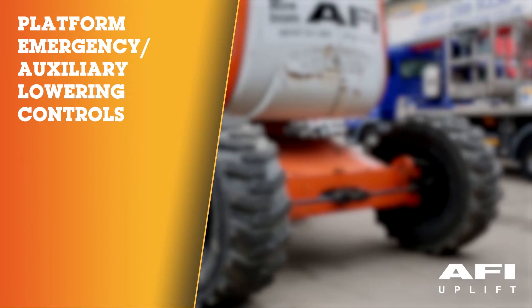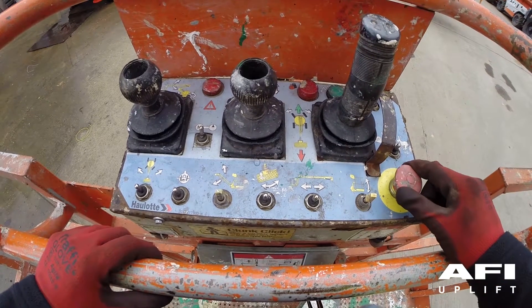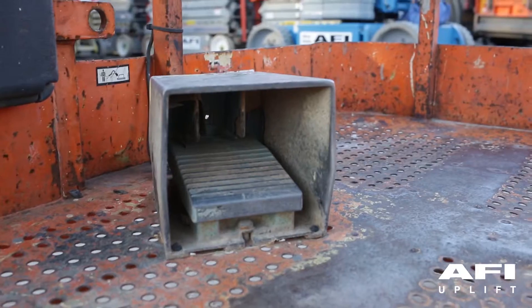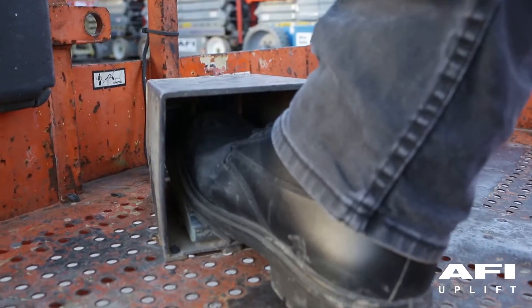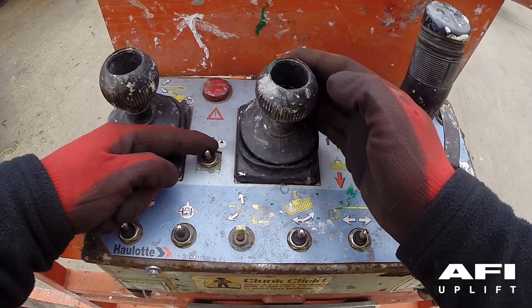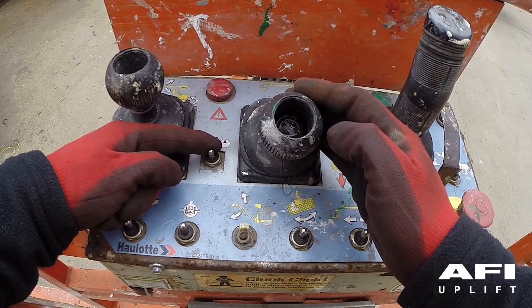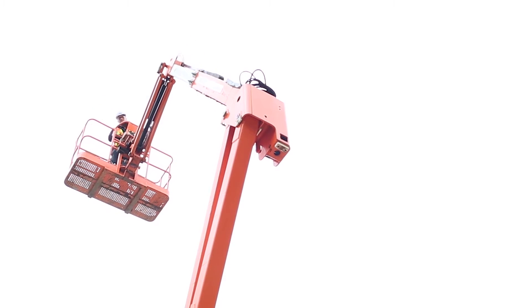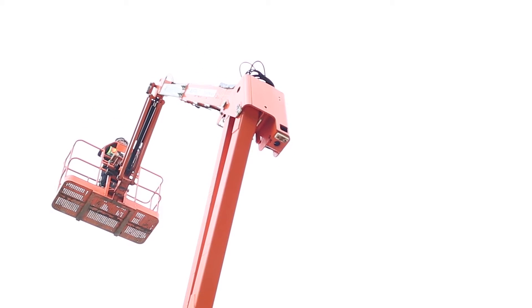Platform emergency lowering: push in the red emergency stop, then pull it back out. Put your foot on the foot switch, take hold of the lower boom joystick and pull down, then use the backup generator or auxiliary emergency lowering button. Test all functions through a short cycle to conserve battery power.